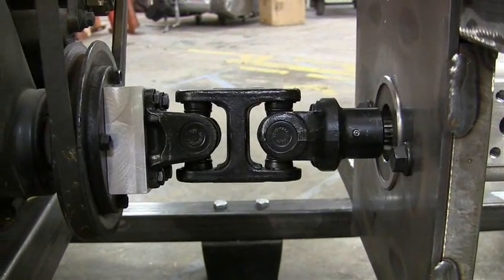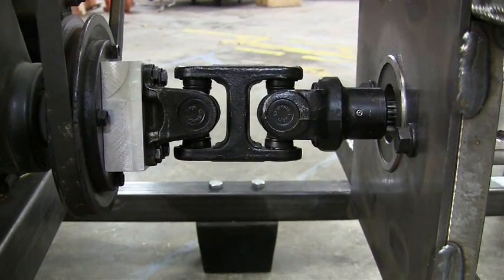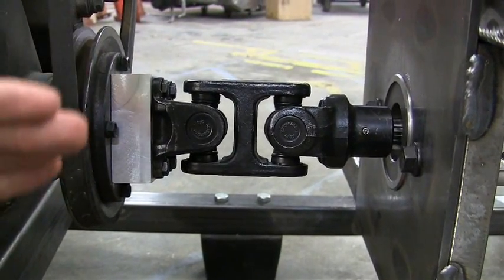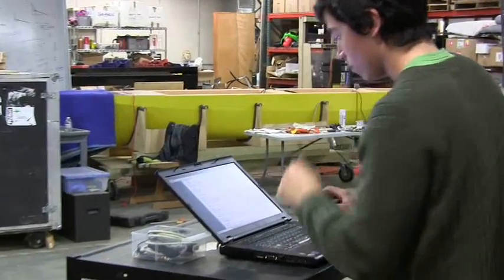The yoke is designed to allow for a lot of misalignment. You can see two U-joints in this yoke assembly that allow for a lot of variation in angular placement of the two shafts with respect to each other, as well as parallel misalignment. What we also managed to do this week is get the leg under closed-loop control for the very first time.